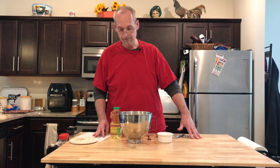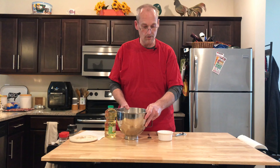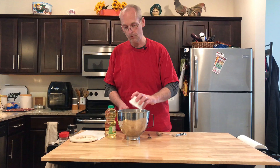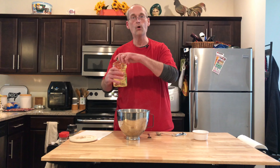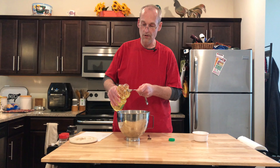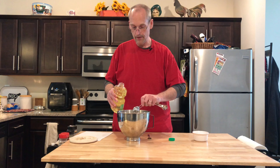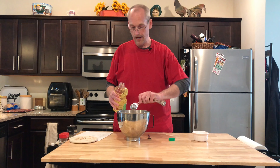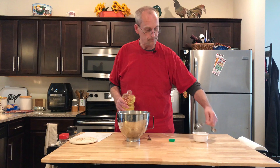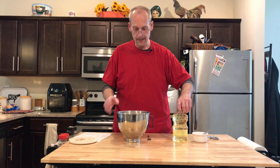So this is gonna be an authentic Navajo taco, but first we're just making the fry bread. For fry bread I've got four cups of flour all ready to go. I'm gonna add two tablespoons of baking powder and a teaspoon of salt, then three tablespoons of canola oil on top of that. We're just gonna mix this up a little bit.